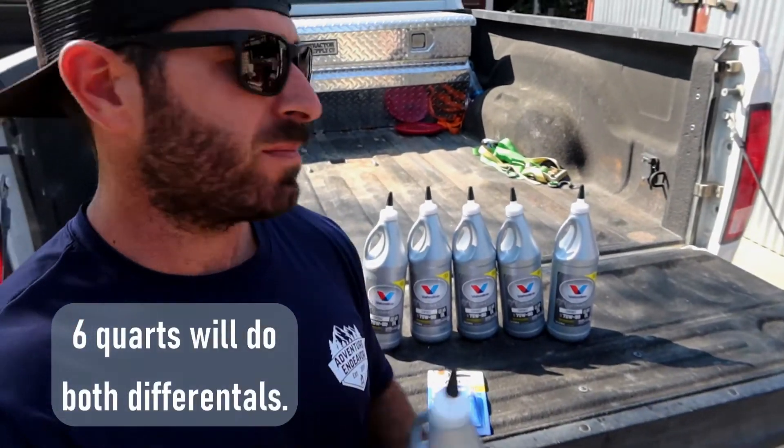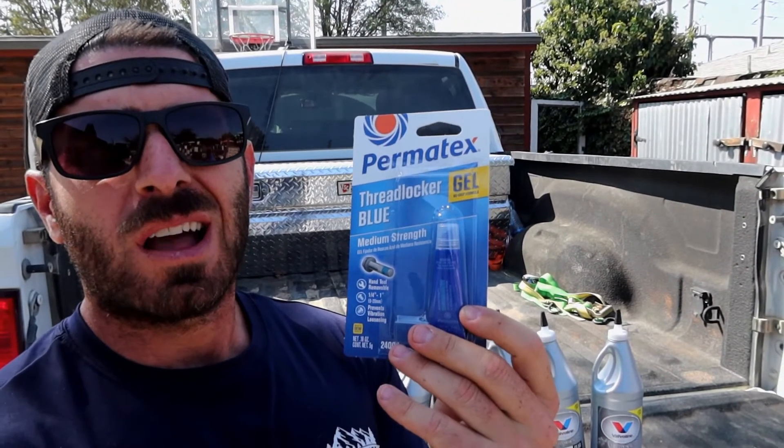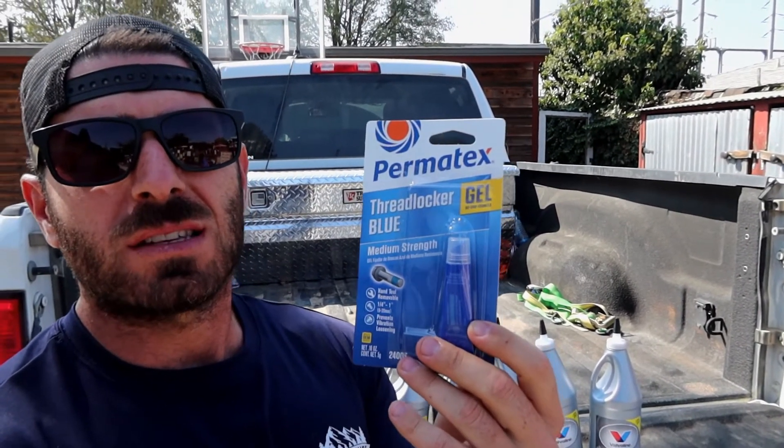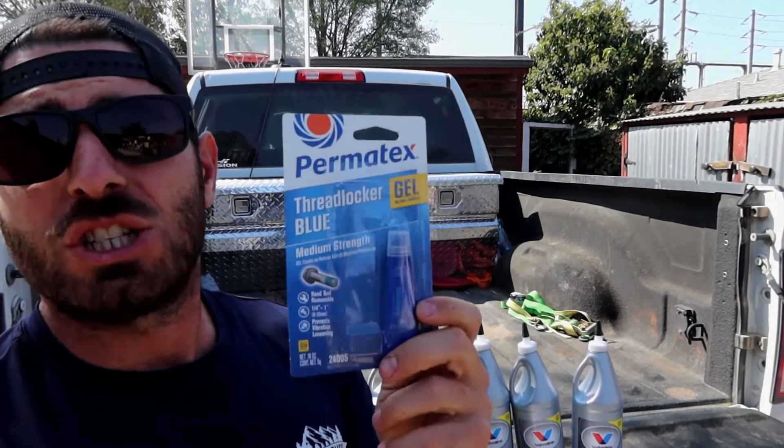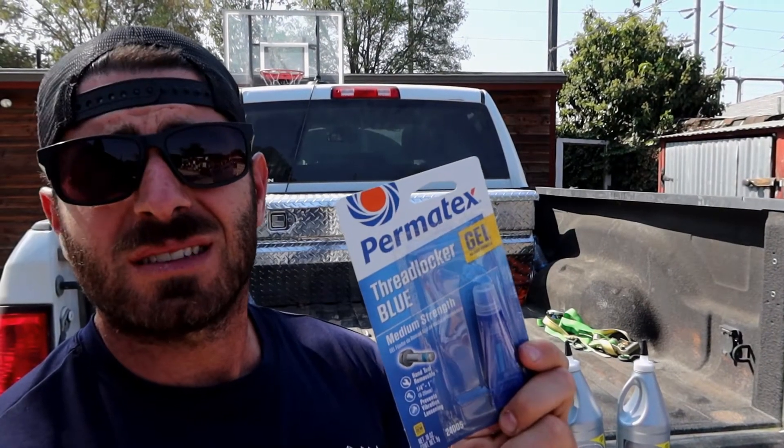We got six of them and then we got some medium strength Loctite for the bolts that seal the differential cover. This is a gel, a no-drip formula, so I haven't used that before but hopefully it's nice.